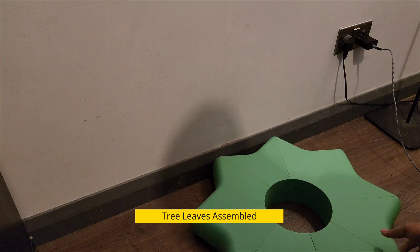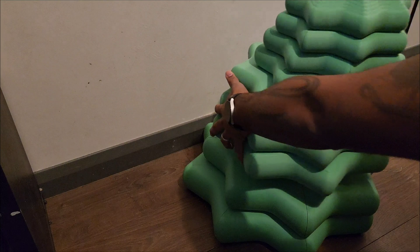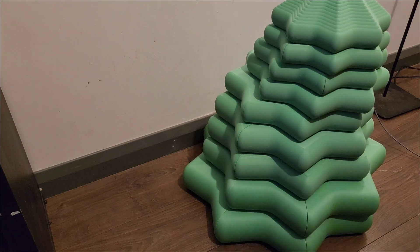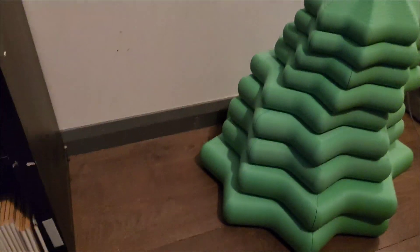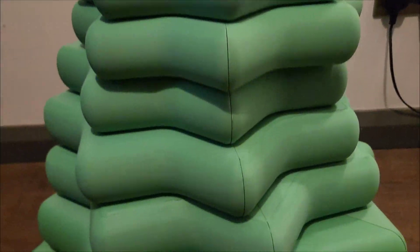With the leaves assembled, let's try to place them on top of each other so I can actually see what it looks like. Just to mention — when I do builds on this channel, I do them for the first time. I don't pre-plan or do them beforehand; you see them just as I see them for the first time. And honestly, I'm smiling ear to ear watching this.